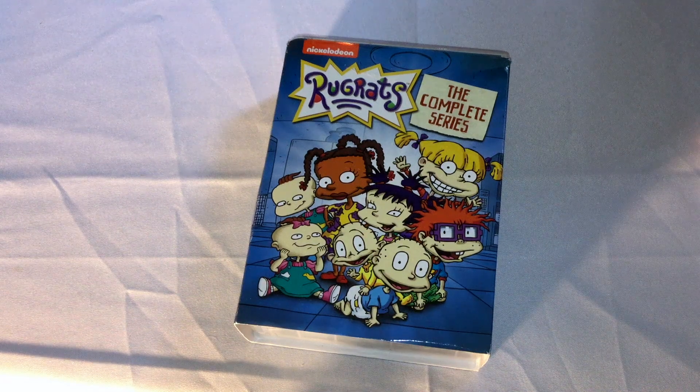Alright, hi people, it's Shakespeare. I'm here to do an unboxing for you guys today of Rugrats, the complete series DVD set from Nickelodeon and Paramount.